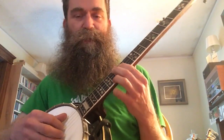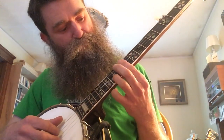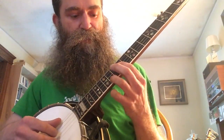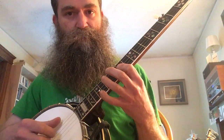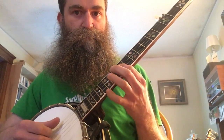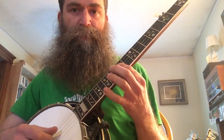Let me take you through the left hand. We're starting at the 12th fret, barring the first three strings. That comes around to the 14th fret, and then up to the 15th fret, back to the 14th. That is, I guess, the first phrase.